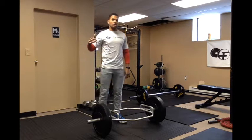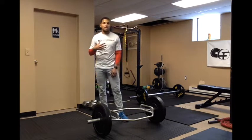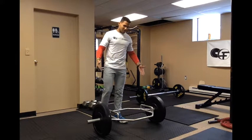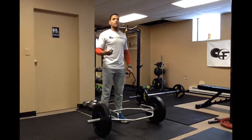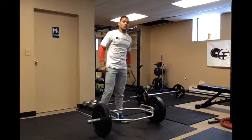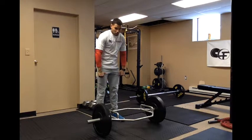The trap bar deadlift is a lot safer and it's one of my favorite movements for those I work with because it puts our lower back less at risk. Since we're going to grab it from the side, our center of gravity is going to be more underneath us, right in the center of our foot. With the conventional deadlift, we're grabbing the bar more from the front, so with added weight it could force us to shoot our hips up first and pull from the lower back.